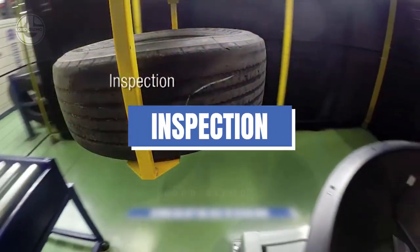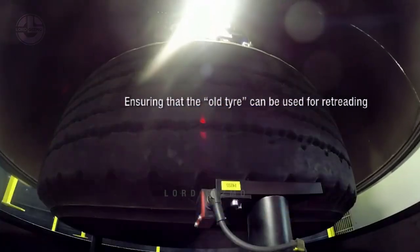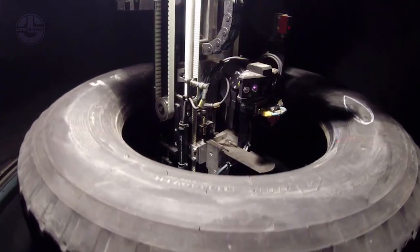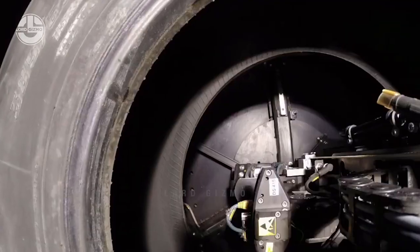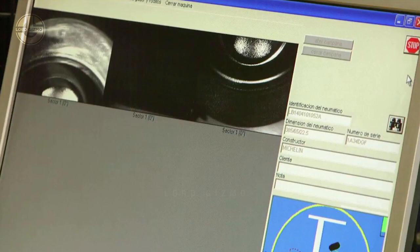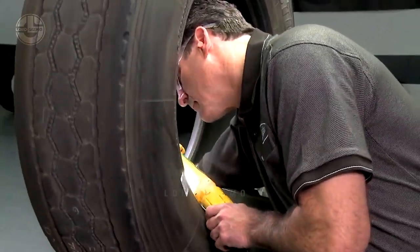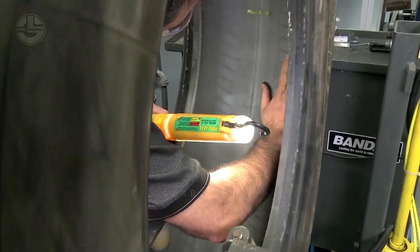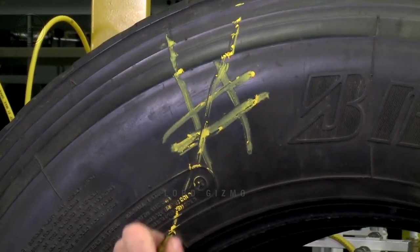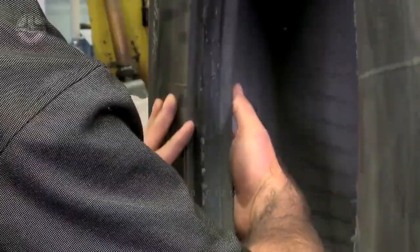The first step in retreading is inspection. The old tire is thoroughly examined to determine if it's suitable for retreading. This stage is critical, as data suggests that over 50% of retread tire failures are attributable to deficiencies in this preliminary examination. An electrical inspection employs an electric pulse to detect any punctures or damages that may not be evident to the naked eye. Imperfections are then marked using specialized symbols to indicate any issues that could potentially compromise tire integrity.